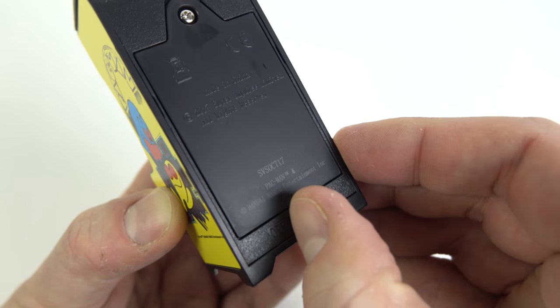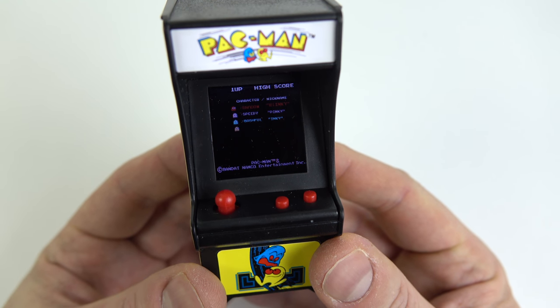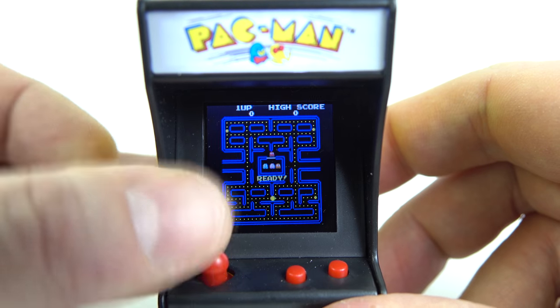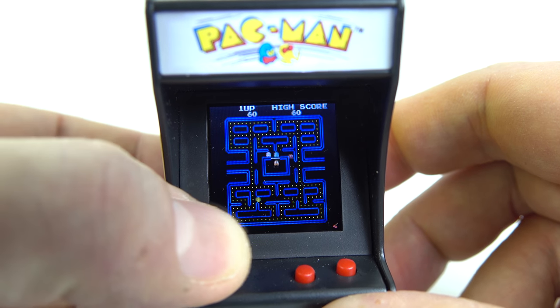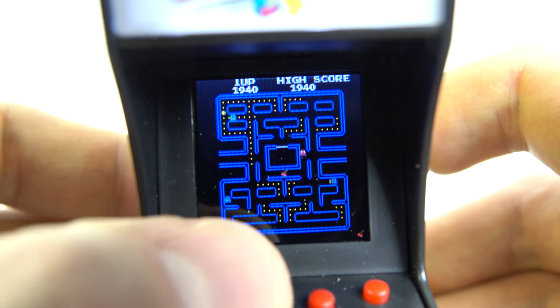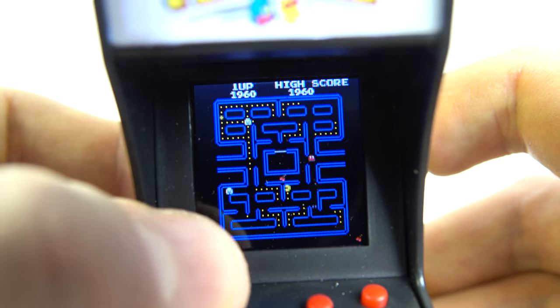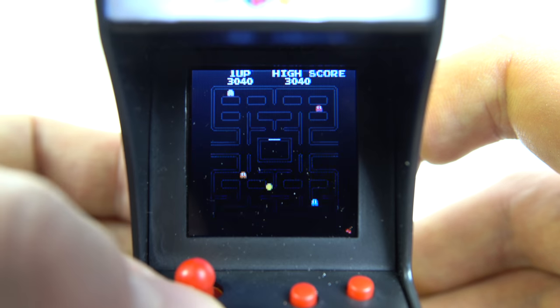To start it up, switch it off and switch it back on again — that takes it out of demo mode and into normal mode. To start a game you press the middle button, and in Pac-Man's case you're just using the joystick on the left, which is a four-way controller. Despite the tiny screen, I was able to clear the first few levels of Pac-Man, so it functions perfectly.